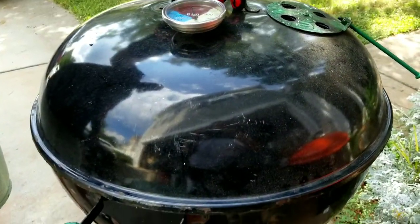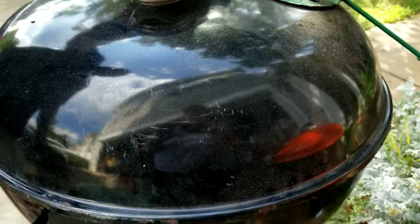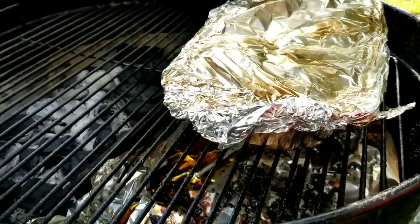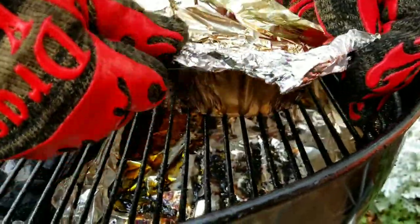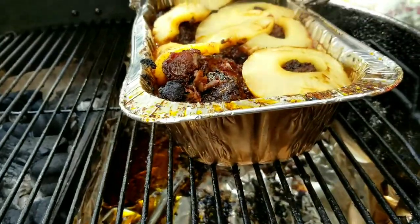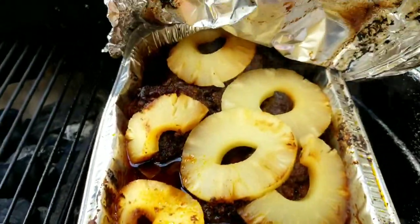All right, so we've been on for about three and a half hours total. Let's pull this braise off. I was already checking it out and it looks like they're good, man. Look at that. So let's get it inside and let it rest.